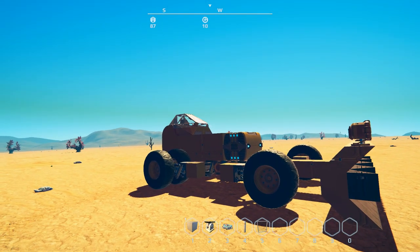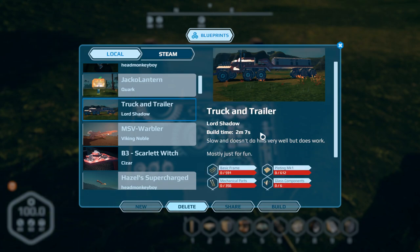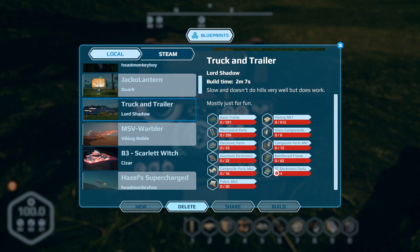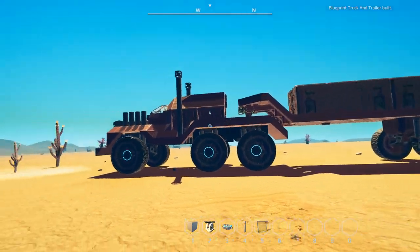Next up is the first of two submissions by Lord Shadow. It's a working truck and trailer with an articulated hitch pin — it doesn't disconnect yet, but I mentioned to him there's a challenge going on in the community about making a working trailer hitch, so this would be a good build for it. Build time two minutes seven seconds, slow but doesn't do hills very well. I made a few adjustments — he didn't have the back wheels powered. There's a price, not too expensive except for the quantum electronic parts.